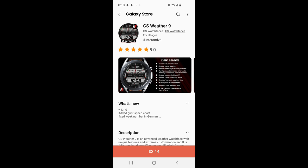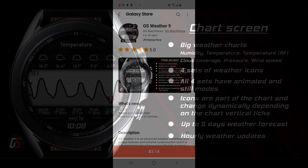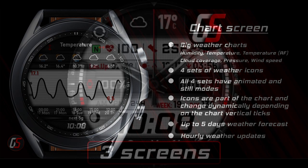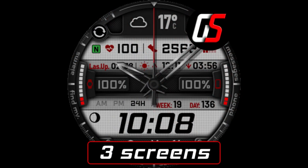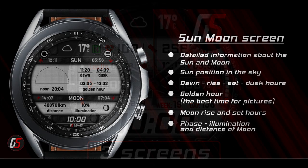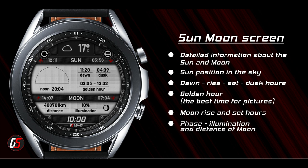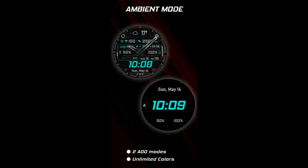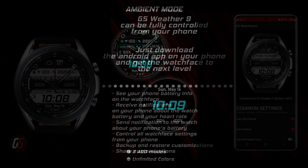Hey guys, welcome back to Jibber Jab Reviews. I hope your day is going well and I really appreciate you tuning into this latest review and giveaway. The watch face I have for you today is another highly functional and customizable weather-inspired watch face from our friends at GS Watch Faces. This developer makes some really impressive weather designs, and I think you're going to be equally impressed with his newest release, which is called the Weather 9 Model Plus.